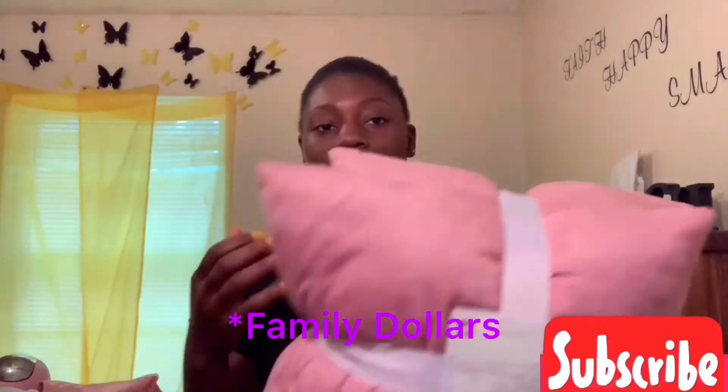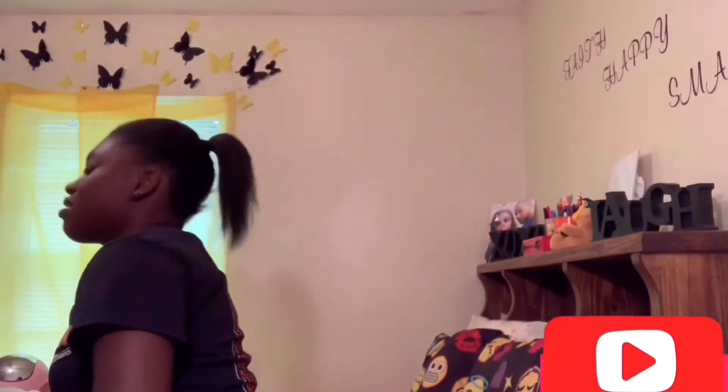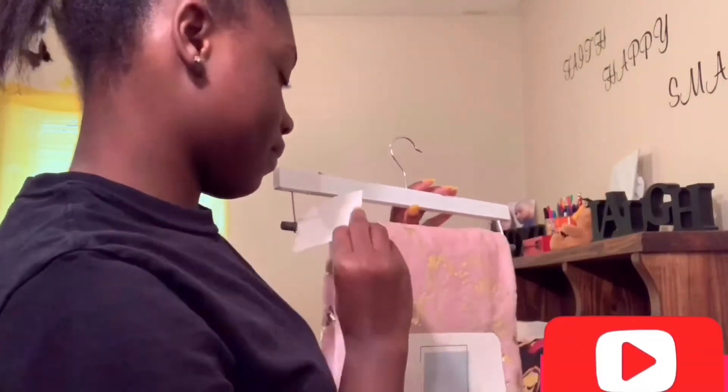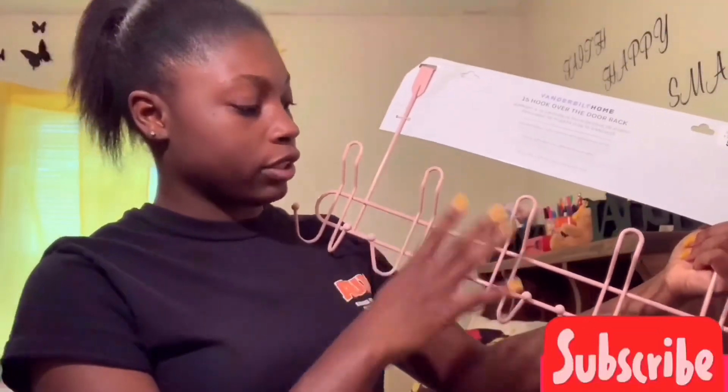I got two decorative pillows from Dollar Tree for a dollar each — they're really soft. I also bought this little door hook for five dollars — I don't remember where — but you can put bags on it or roll stuff up when you come home.